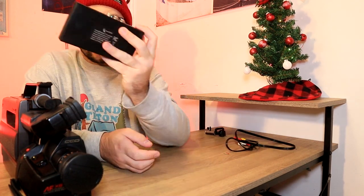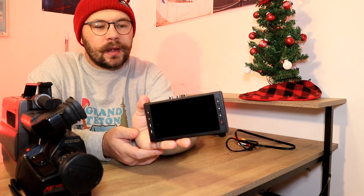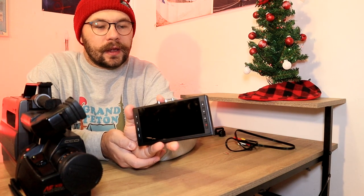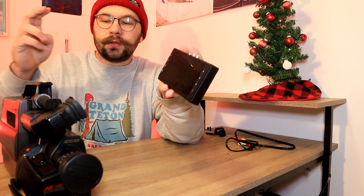So pretty much what you can do is you can attach it to your camera, and then have it plugged in through your AV cables or S-Video cables. Put a USB drive in or a micro SD card in, and you can push record on this rather than push record on your camcorder, and it will record whatever the camcorder sees.